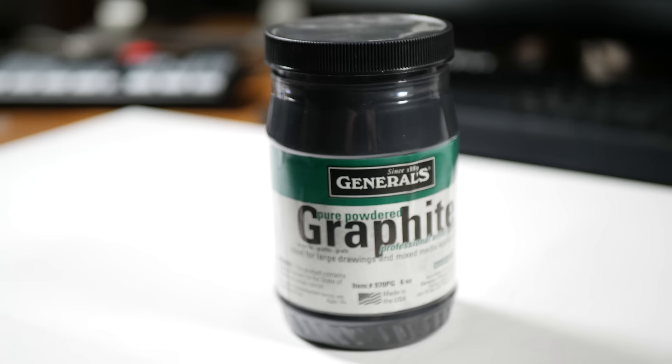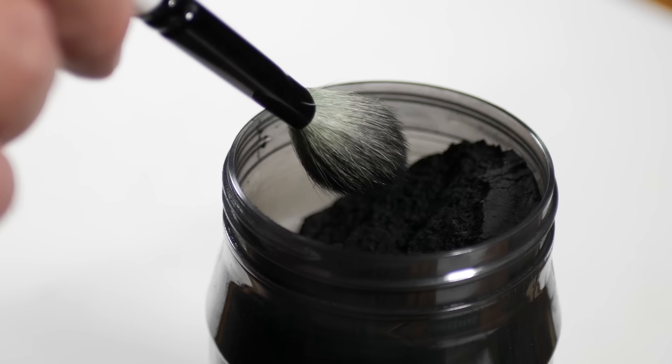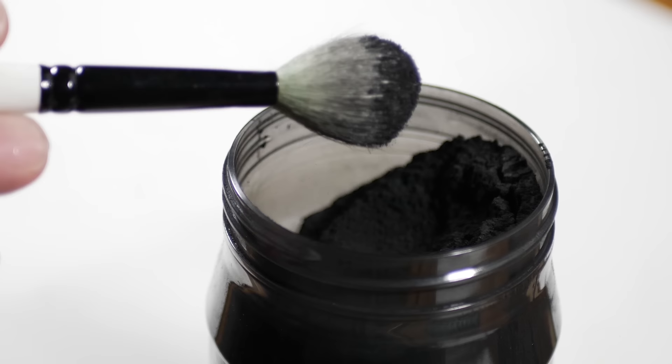This interesting form of graphite is called powdered graphite. As the name implies, it's simply pulverized graphite. And in the next few minutes, I'll share with you several ways you can use it and also how to make your own.